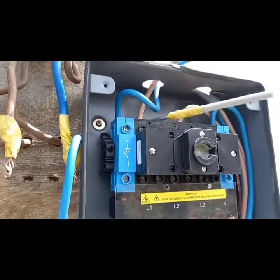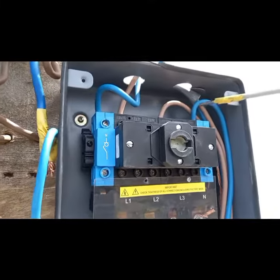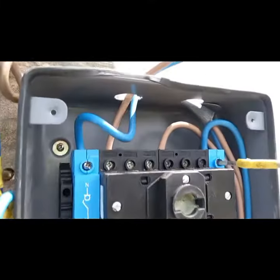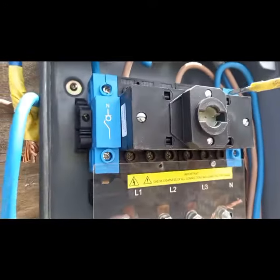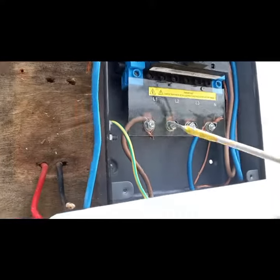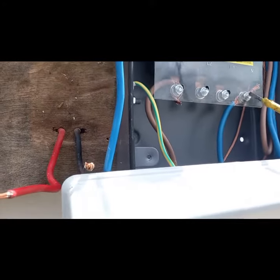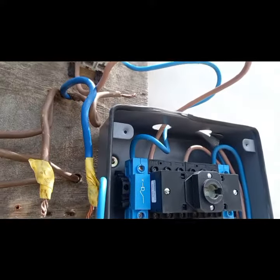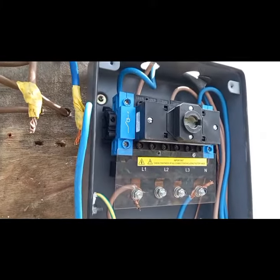It's single phase, so I just connected it to Live 1 on this side. The generator's connections are here — I've connected it to Live 1 of the generator compartment, and also the neutral. And there's the loop that feeds the distribution board. It's a very straightforward Europa changeover switch.